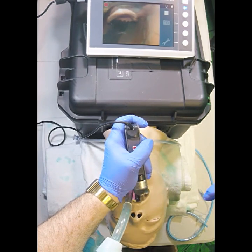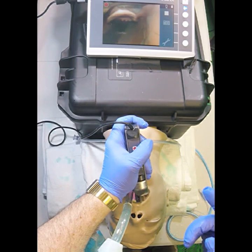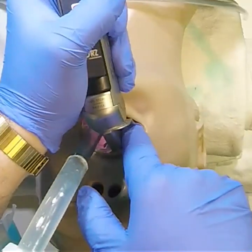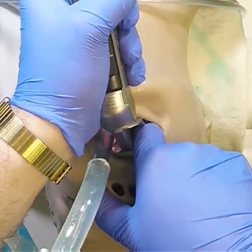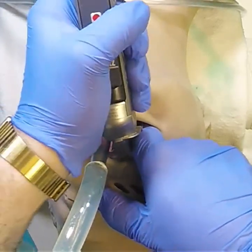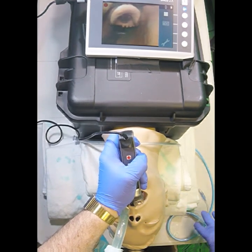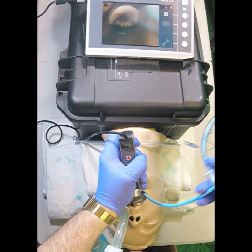Prior to tracheal tube delivery I'm going to do a procedure which ensures proper spacing of the laryngoscope to allow tracheal tube delivery without any resistance. I'm going to do something called the salad poke. I'm going to take my index finger and place it into the patient's mouth alongside the laryngoscope blade and subtly reduce my lifting pressure on the laryngoscope to allow it to be moved more towards the midline. This is also going to ensure that I have room for tracheal tube delivery. I'm going to remove my index finger and now place my tracheal tube — I'm using a Kiwi D-grip configuration.